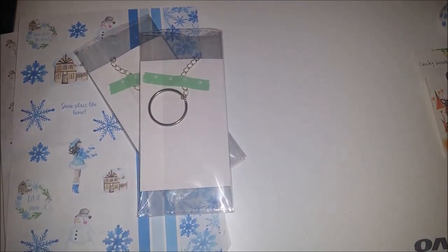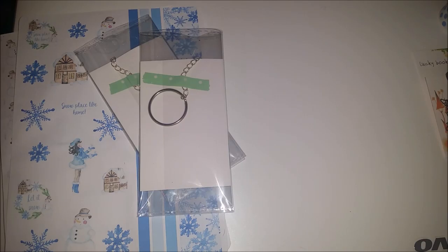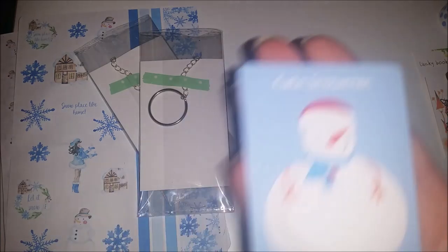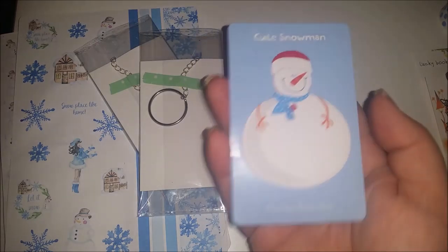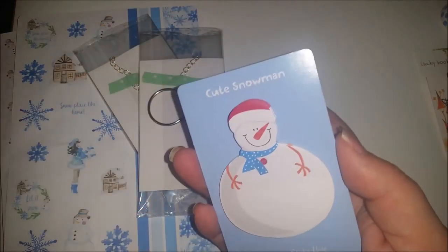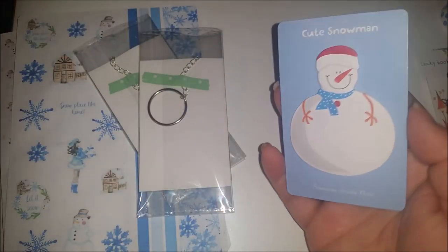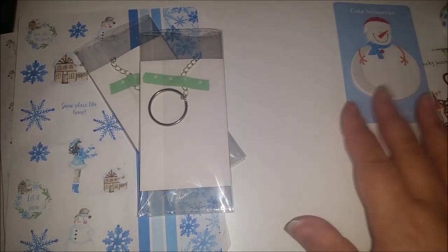Next up is a cute little snowman post-it notepad. I think I might have had one of these last winter and used it up. The stickies are on the bottom. Here's his little Santa hat, and he's got blue and gold dots on his scarf to match the washi tapes.